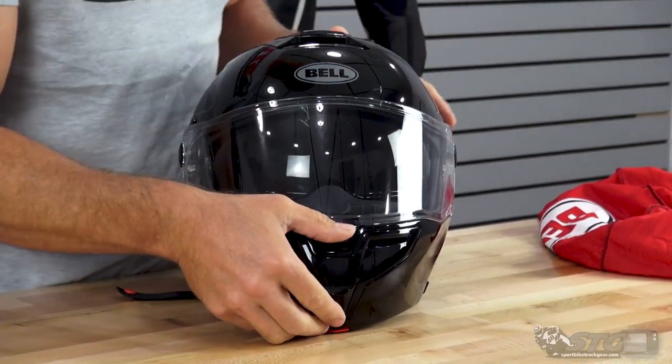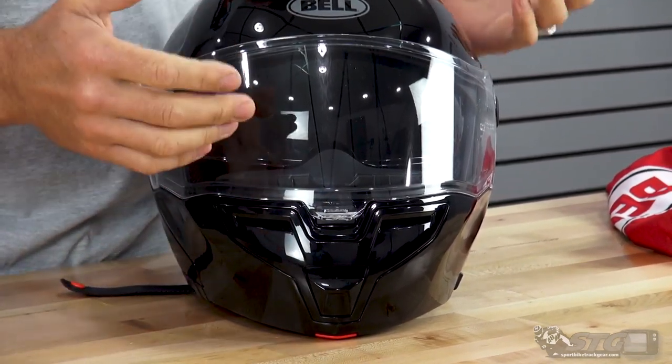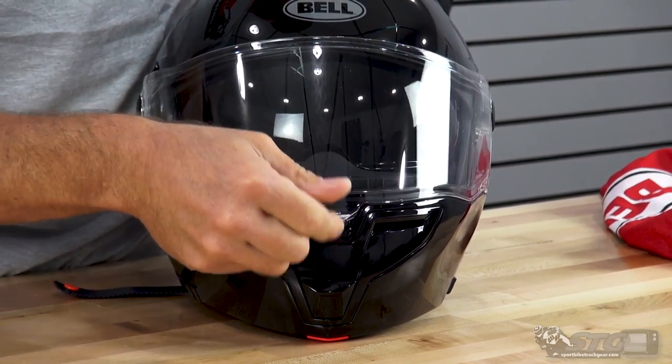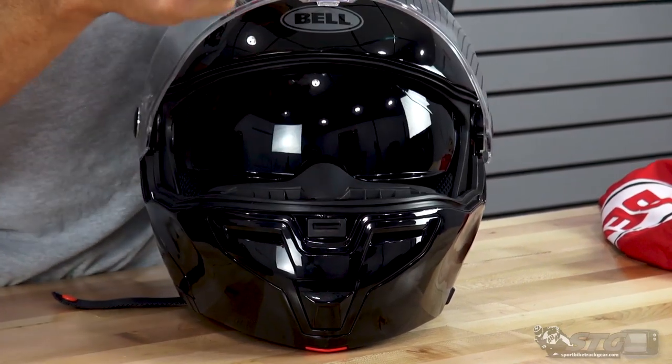Another thing I like is they're using the same shield here that they used on the Star helmets, the other full-face models. It has that nice little shield lock right here in the center, and it's just easy to close it, lock it, and then open it back up again.